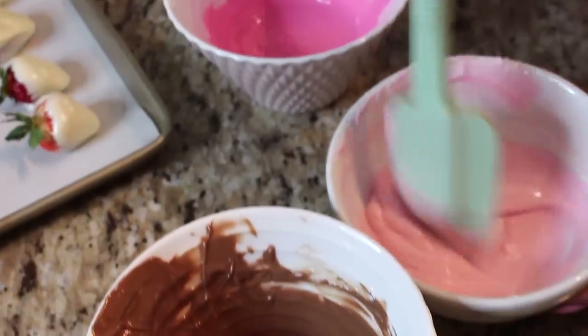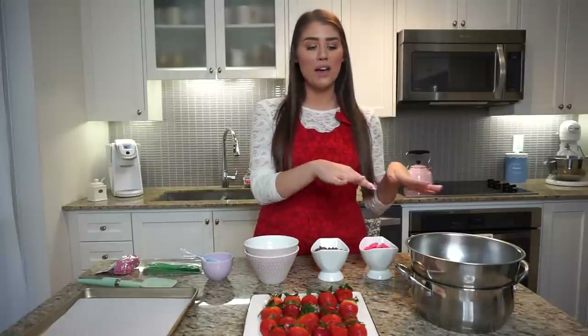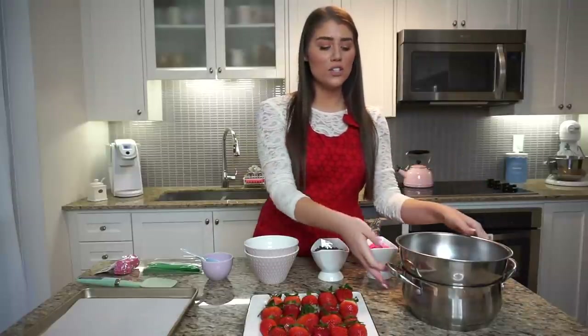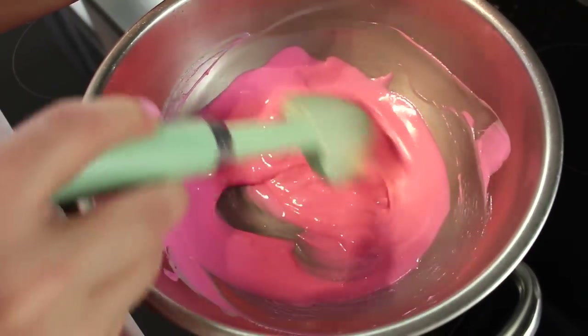You'll just be needing a couple mixing bowls to melt your chocolate in the microwave or over a double broiler. I'm going to be showing you two methods: the microwave method and the double broiler method. With the double broiler method you're going to need a basic boiling pot, fill it about a third of the way up with water, and you'll need a metal bowl to put the chocolate in and stir it until it's nice and melted.